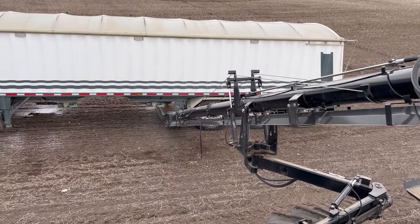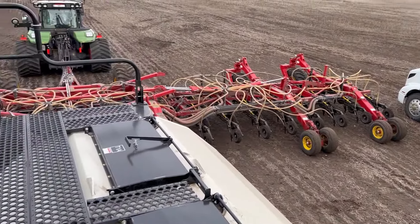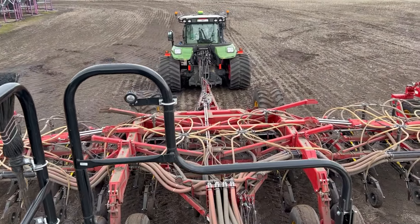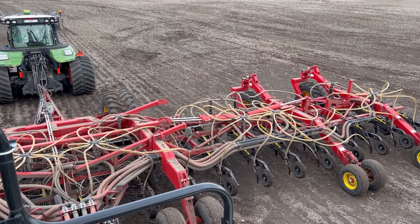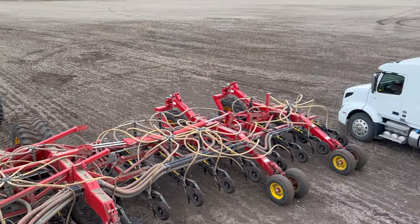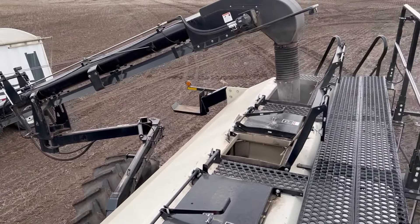The peas and wheat are up, but still very small, so hopefully it doesn't hurt too bad. If the crop was a little bit bigger and it got colder, like minus five, six, seven, then it could do some major damage.